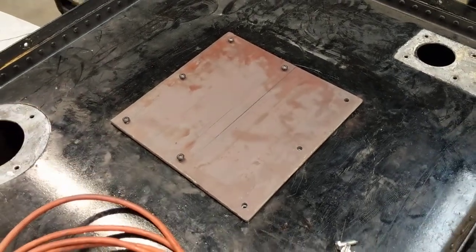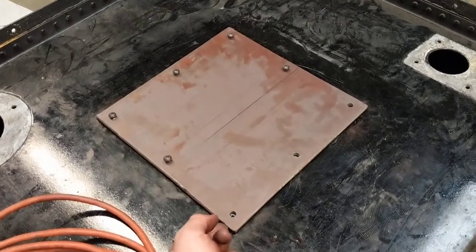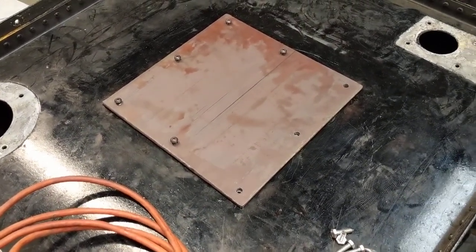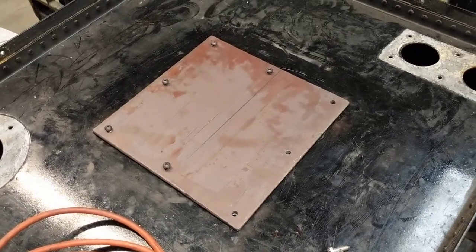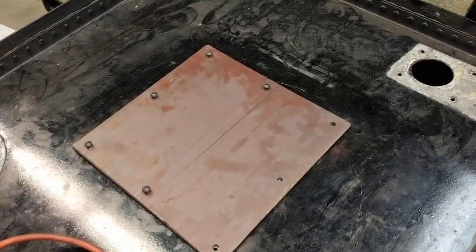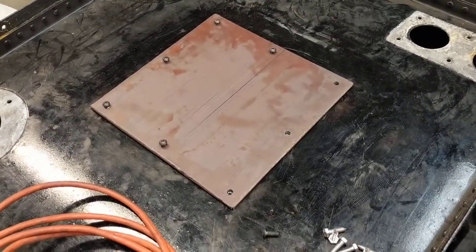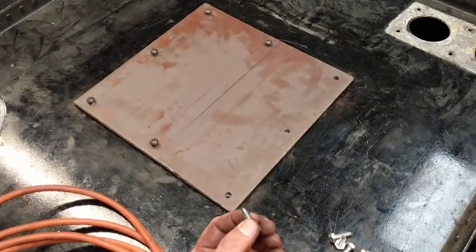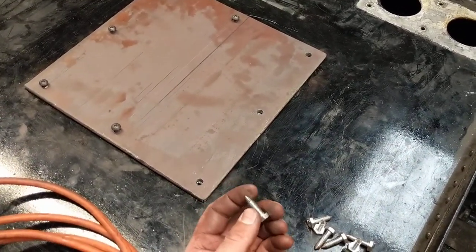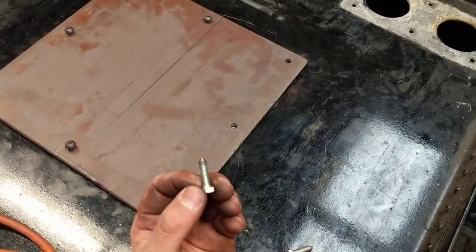When you need to drill holes in something to match existing holes, such as this hatch cover, and the holes aren't easily laid out because they're not symmetrical or not square or something of that matter, you need to use transfer punches or transfer screws. Not everybody has the money to buy transfer punches or transfer screws from MSC or other machinery suppliers, or they just can't wait for the order to arrive and need to do it today.